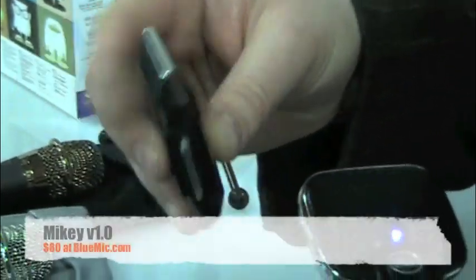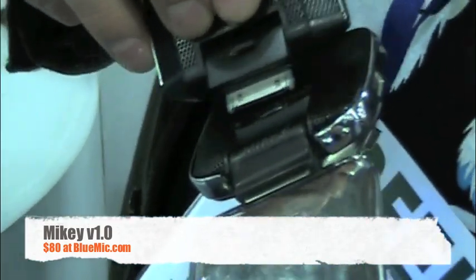This guy is available right now for $80 — that's the Mikey version 1. And both of these have a three-stage gain setting on the back.